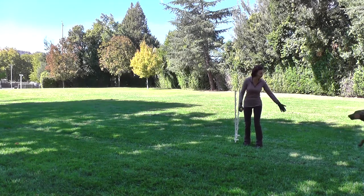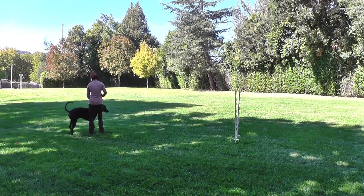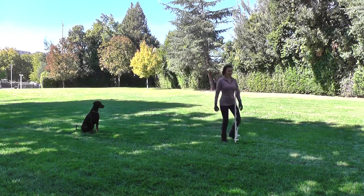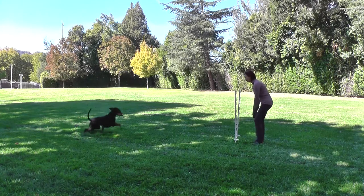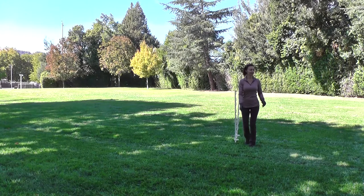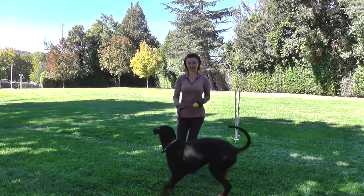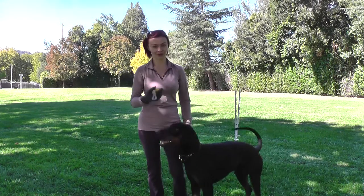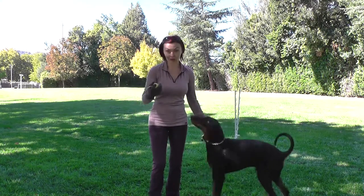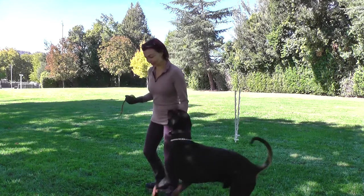No, no — it's all right. I want to make sure that the dog runs to you, not around you. He was trying to avoid the poles, which is fine, but he needs to learn to run through them and then straight to me. So we'll keep doing this.